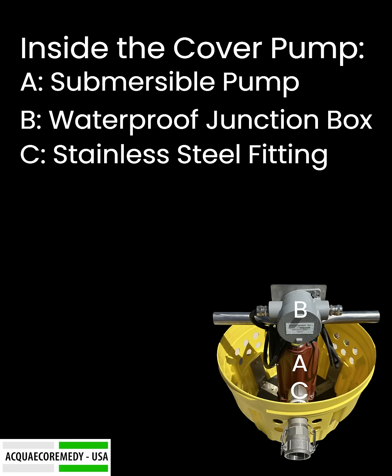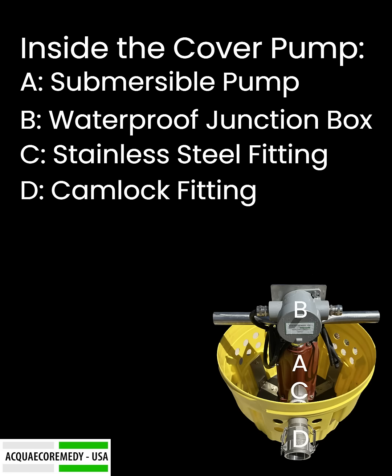C: Stainless Steel Fitting — durable and resistant to corrosion, built to withstand the elements. D: Cam Lock Fitting — quick and secure connections for hassle-free setup.